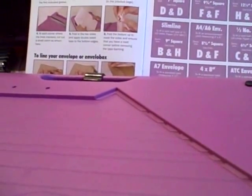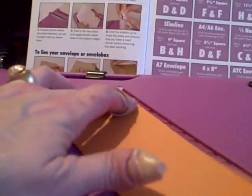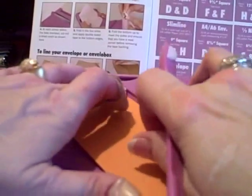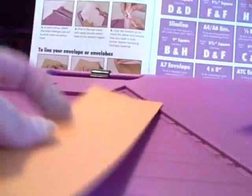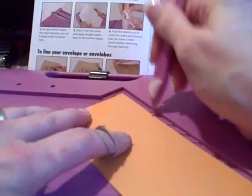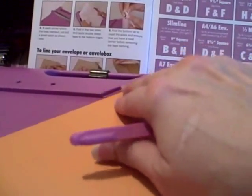Now, depending on what side you want to show is how you're going to position this. Here is a piece of Dye Cuts with a View textured paper that has a white core. If you score on the main textured side, that is how the score line will appear. If you turn it over and score on the back, then your score line will be more prominent on the textured side, which is what I want. So I have this piece of paper here and I'm going to turn it over to the non-textured side.